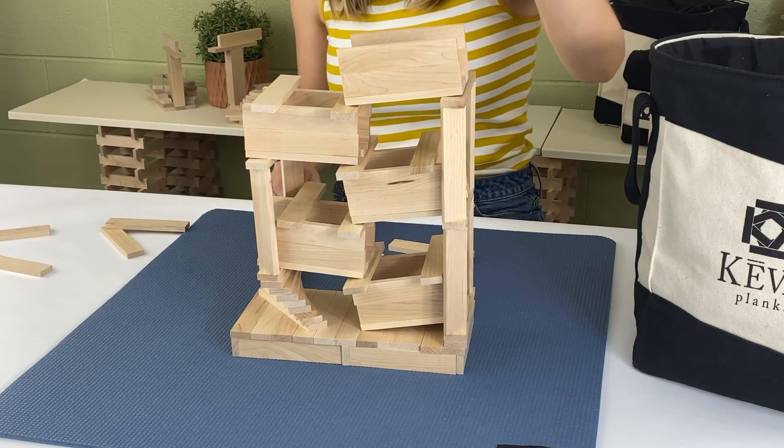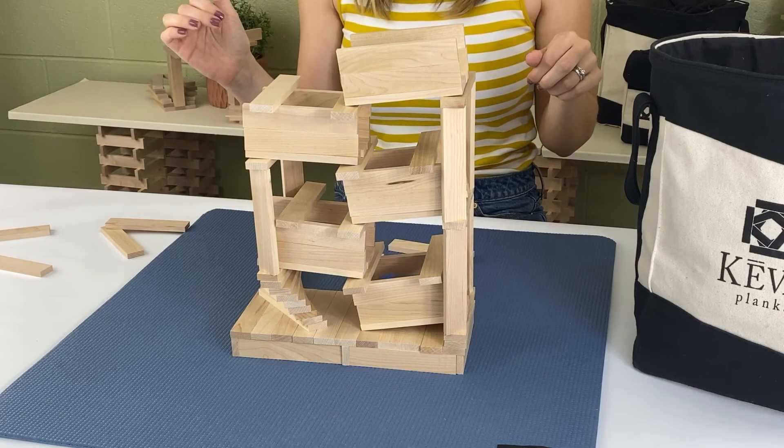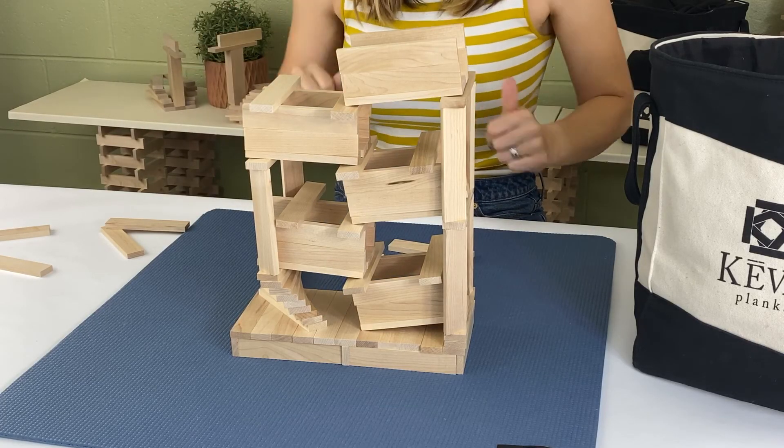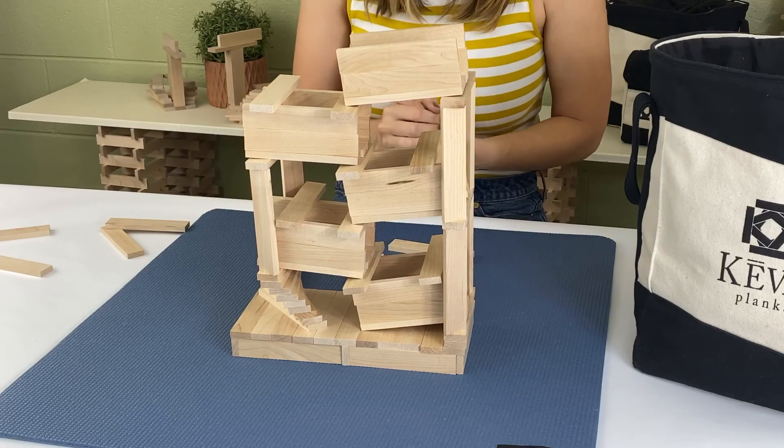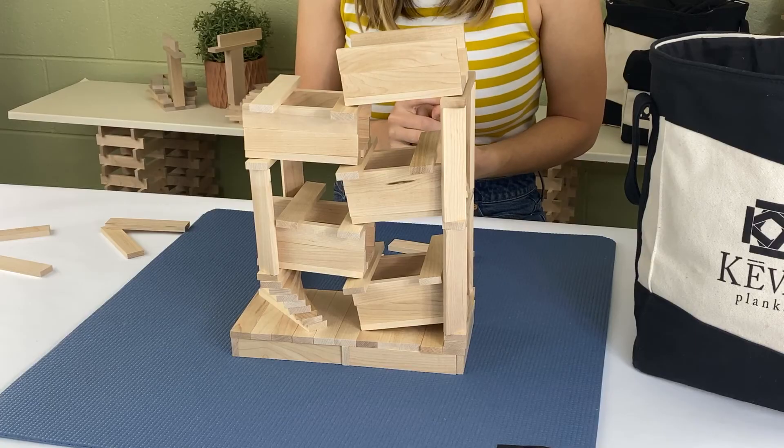We'll try it one more time — and it fell in, so I'd say that one is pretty good. And yeah, that's all you need for this cascade.